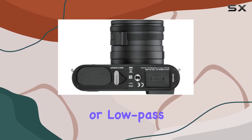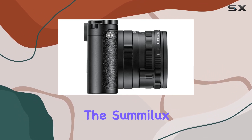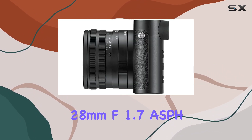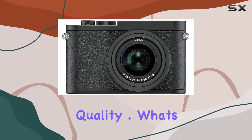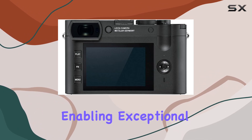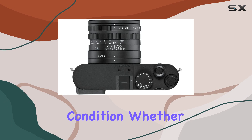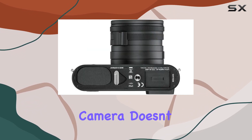The absence of a color array or low-pass filter elevates the purity of black and white imagery, while the Summilux 28mm f/1.7 ASPH lens ensures remarkable image quality. What's impressive is its expanded ISO range of 100–100,000, enabling exceptional performance in any lighting condition. Whether you're capturing stills or shooting 4K video, this camera doesn't disappoint.